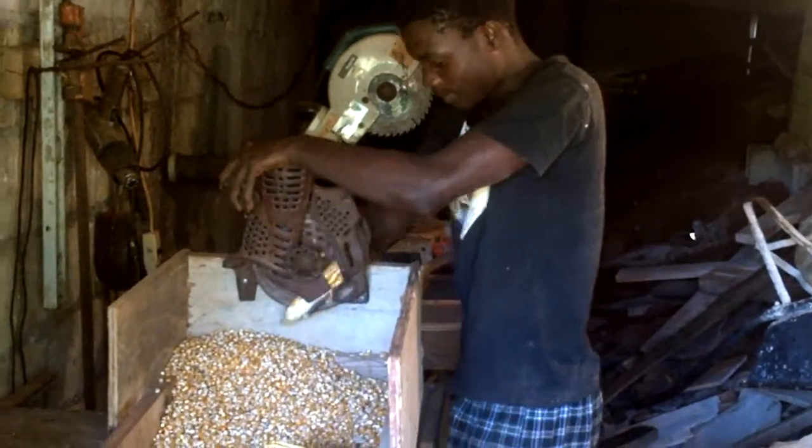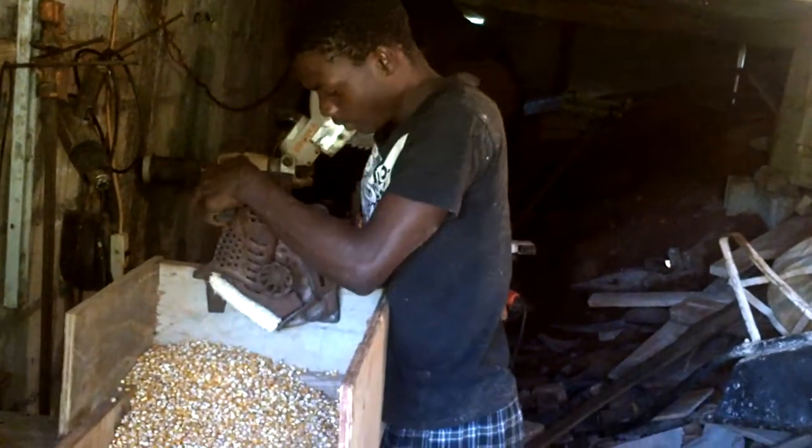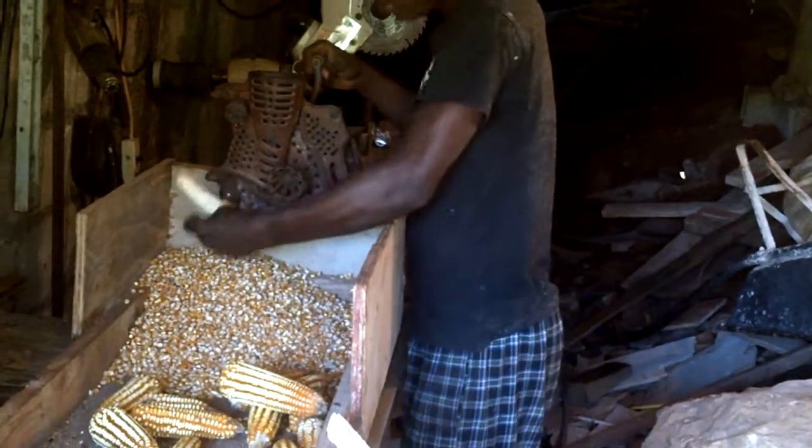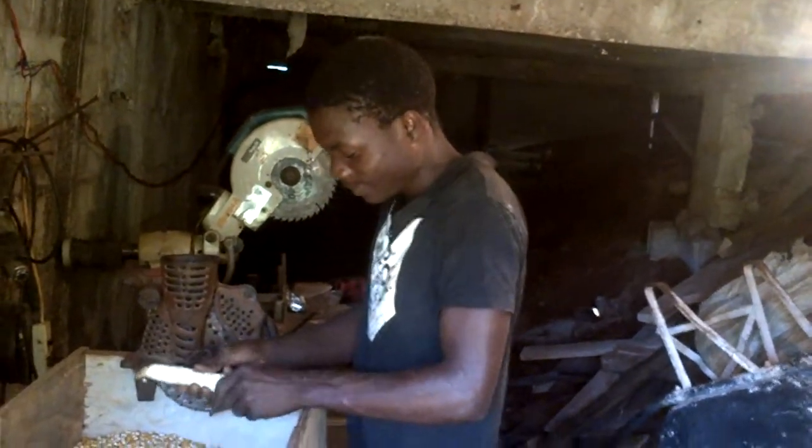This is a demonstration of how King4Soulin's corn sheller works. This is Dwight shelling corn right now.